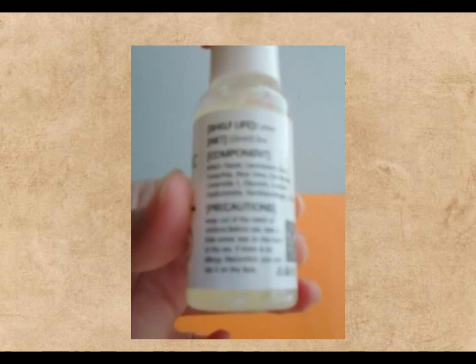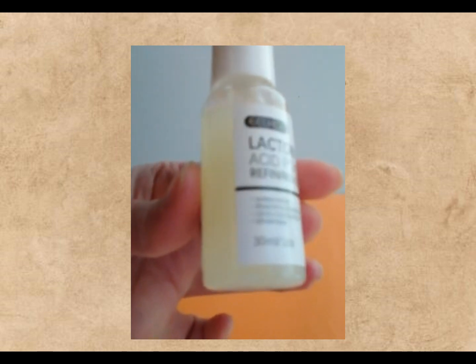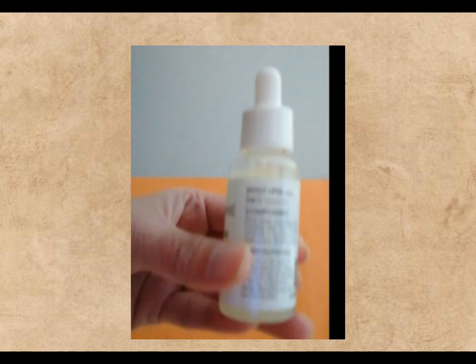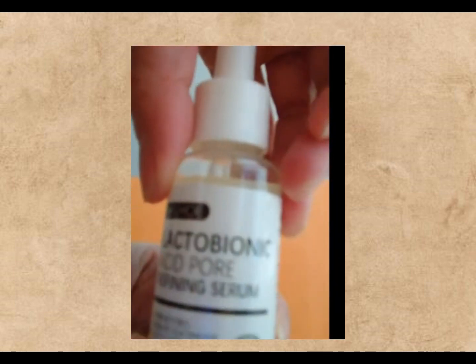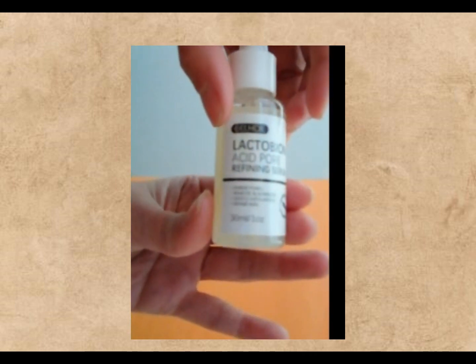Now, give your lactobionic acid serum bottle a good shake, then squirt out a little onto your fingertips. You don't need much, just a small amount for your whole face. Massage it in using gentle upward and outward motions on your face and neck. Avoid the eye area, of course.